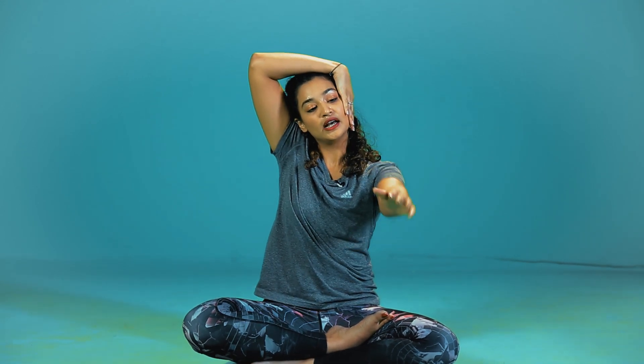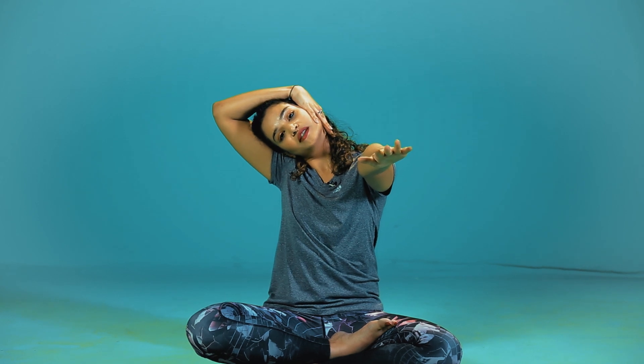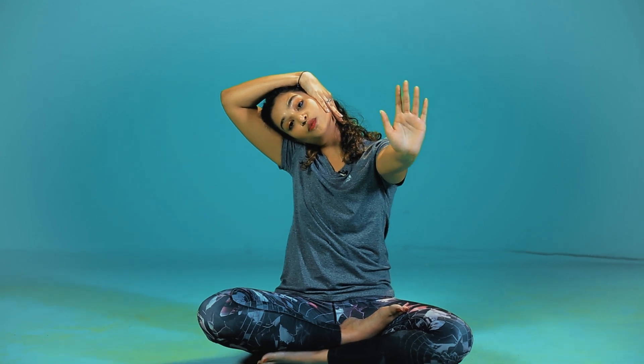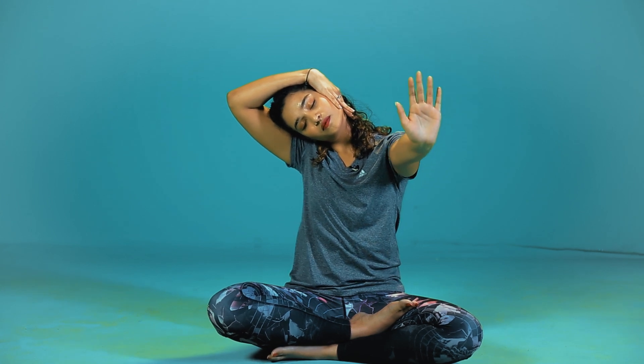The next step: you are going to take your right hand, bring it onto your neck. Left hand comes forwards and you are just going to pull your head to the side, press into the heel of your hand and make small circles. Continue to breathe. You are going to take 3 breaths and back to center, then do it on the other side.